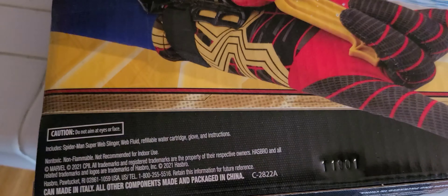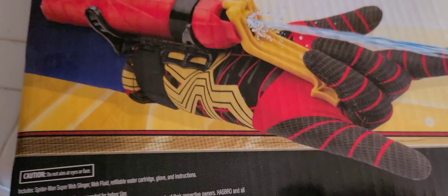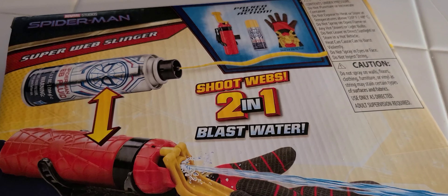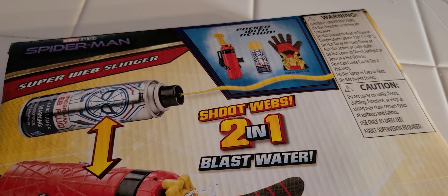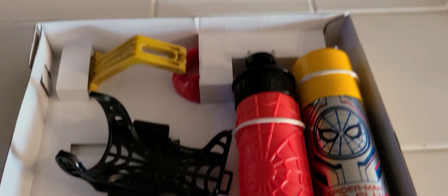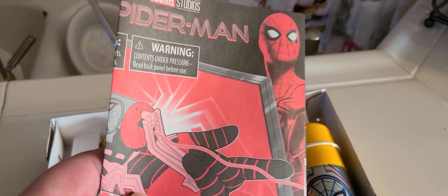Do not aim at eyes, and it is recommended that there is adult supervision to assemble. So let's open it up and see how it works. This is what you get when you first open it, as well as the instructions.